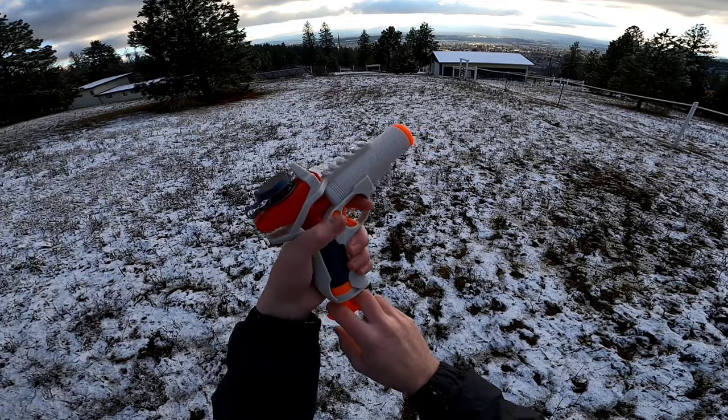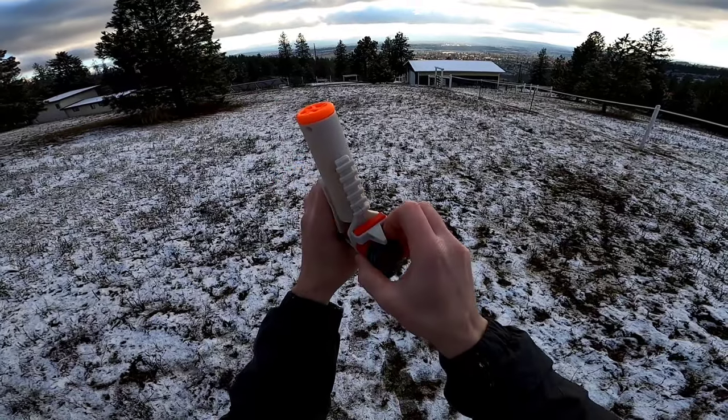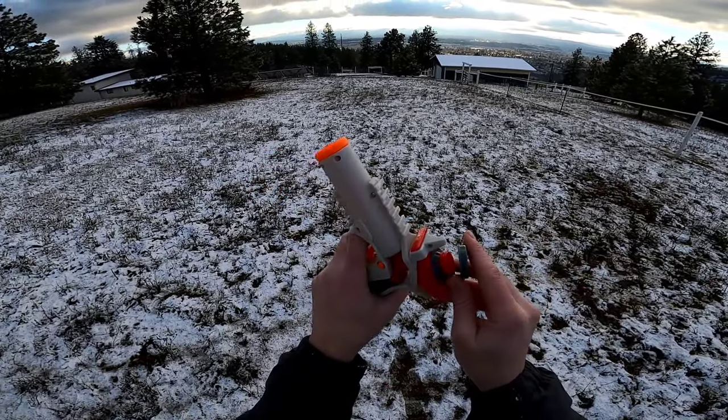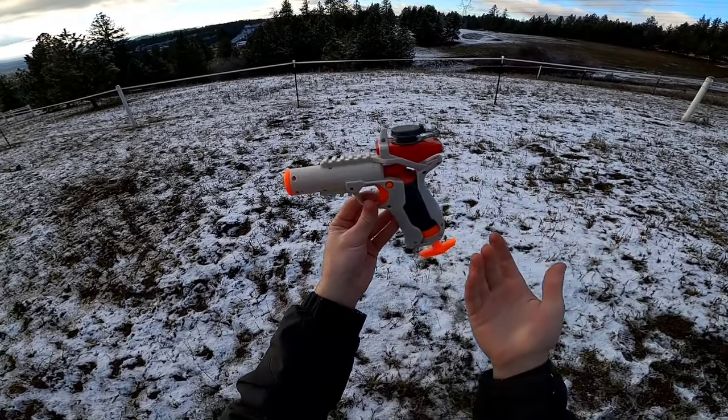Now let's fire some shots downrange. And we are out. After a couple of shots, I thought we were misfeeding for a second, but it looks like it was just empty. Firing performance is pretty good, and as long as you hold the blaster upright, feeding seems to be excellent.